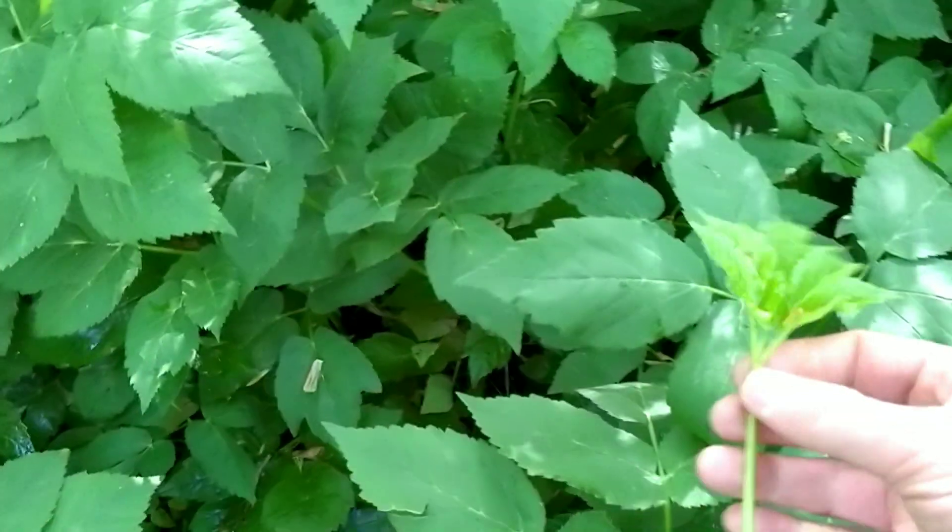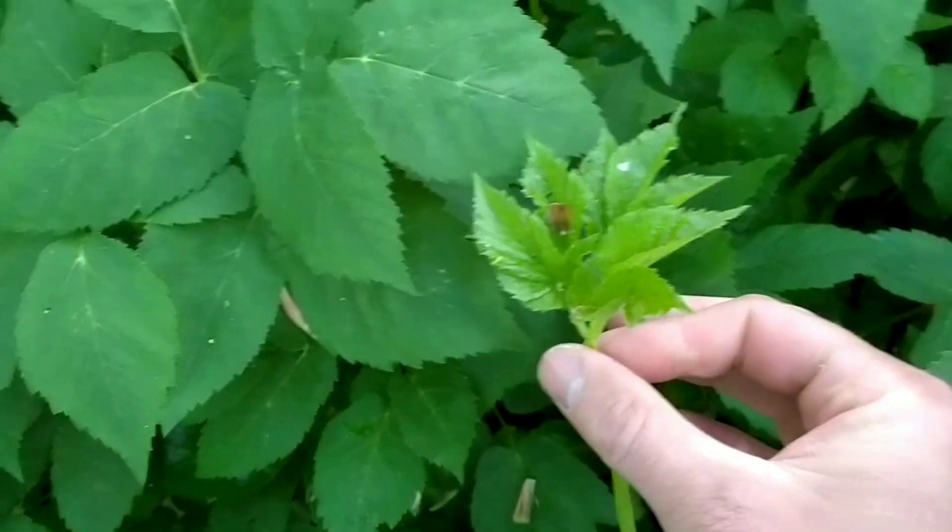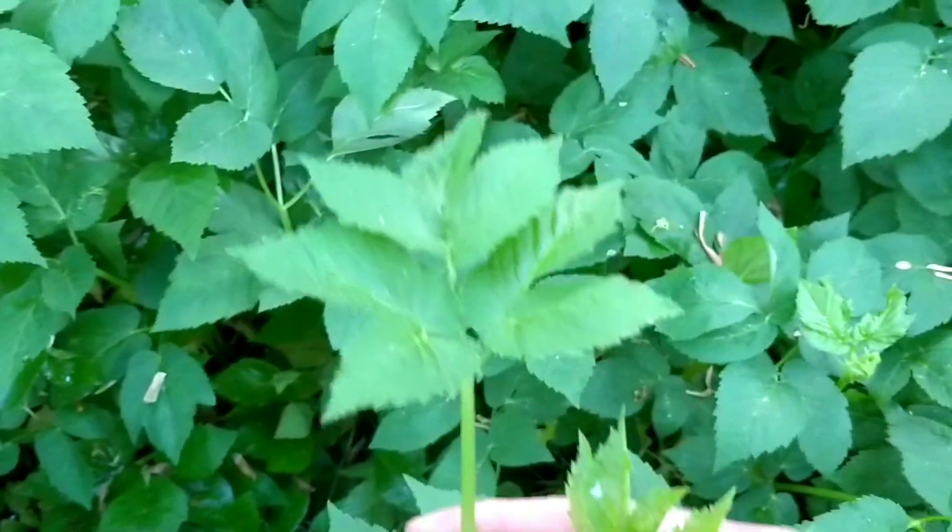The tastiest parts are the young, fresher growth that are still a lighter green than the rest and whose leaves look slightly unopened still. You might have to dig through the foliage to find them. They've got a really nice taste somewhere between carrot and celery.